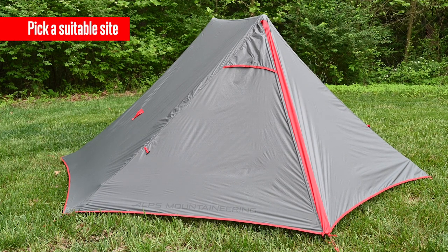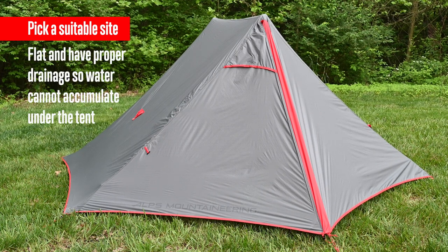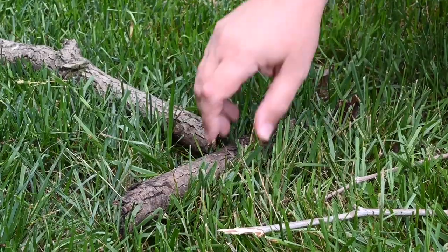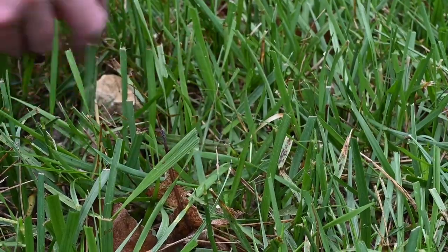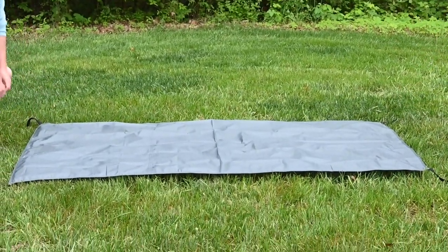Start with choosing a suitable site to pitch your tent. A good site should be flat and have proper drainage so water cannot accumulate under the tent. Remove all sharp objects from the area which may damage the tent floor. We do recommend using a tent footprint under the tent floor to extend the life of your tent.